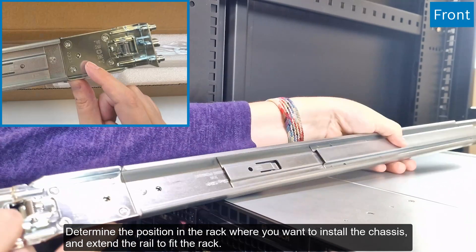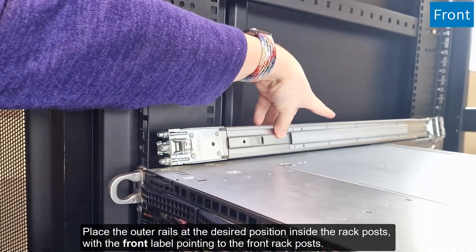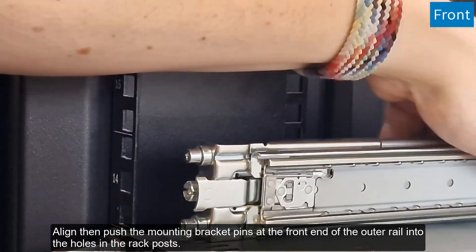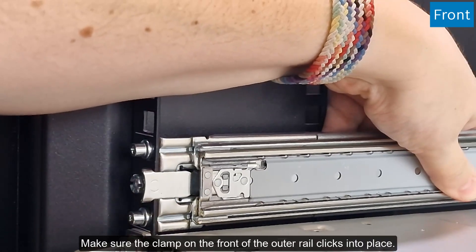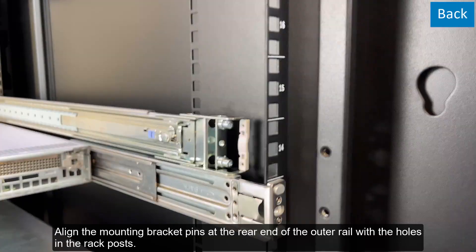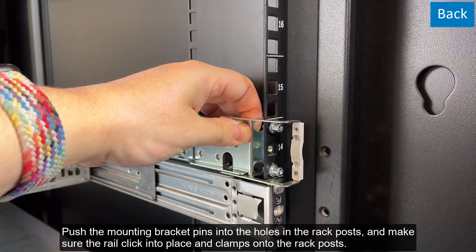Determine the position in the rack where you want to install the chassis, and extend the rail to fit the rack. Place the outer rails at the desired position inside the rack posts, with the front label pointing to the front rack posts. Make sure that the correct side of the rail points inwards and the clamp at the front is not covered, by sliding the rail out a bit. Align then push the mounting bracket pins at the front end of the outer rail into the holes in the rack posts. Make sure the clamp on the front of the outer rail clicks into place. Removing the rail is easy — simply push the clamp away from the rack post and pull the rail backwards. Align the mounting bracket pins at the rear end of the outer rail with the holes in the rack posts, push the mounting bracket pins into the holes, and make sure the rail clicks into place and clamps onto the rack posts.